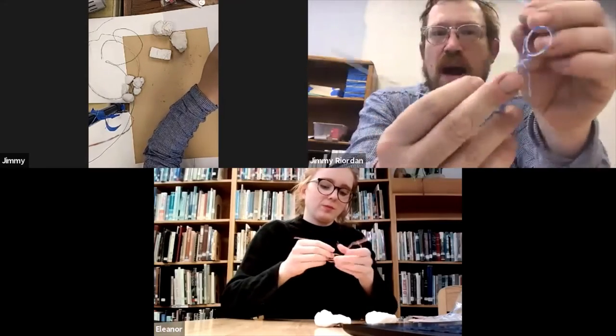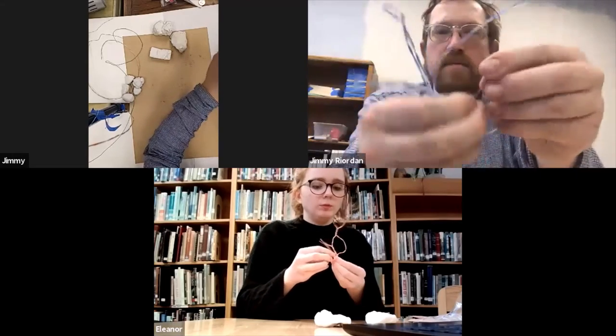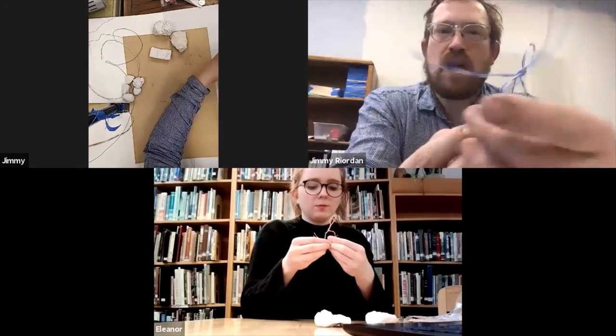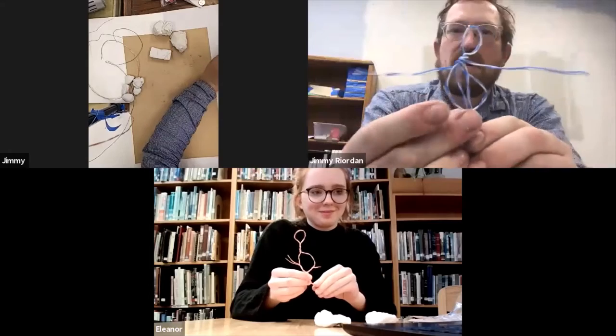And then the rest of this wire can go back up to the shoulder or the neck. See, it went back up to the neck. And the other one could go back up to the neck and twist around and come out the other side. And those could be your arms.